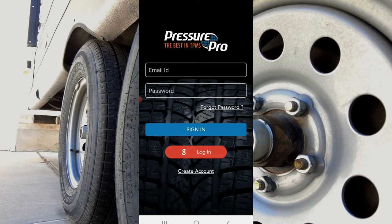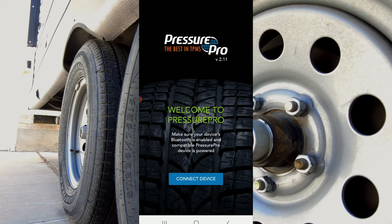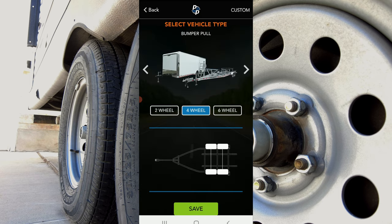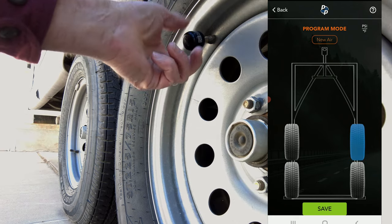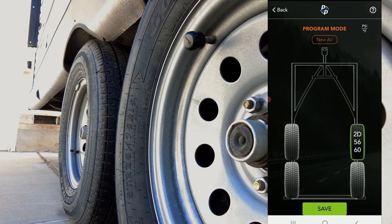You'll need to go to the Android or Apple store and download the Pressure Pro TPMS app, then set up an account to continue the process. Once you have your username, password, and information entered, make sure your Bluetooth is on and hit the connect button. Once connected to the device, it's pretty automatic. You'll follow the process and set up the type of trailer you have — in my case, a bumper pull four-wheel trailer with two axles. To set this up you touch the tire on the app, go out and screw on the sensor, and once it gets pressure it activates, syncs up, and that tire is good.